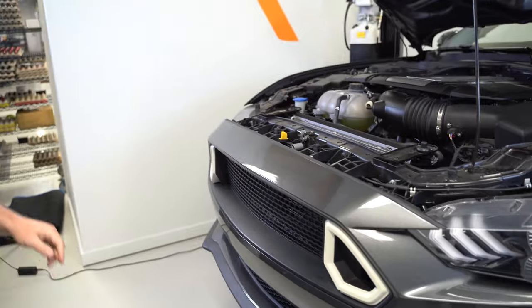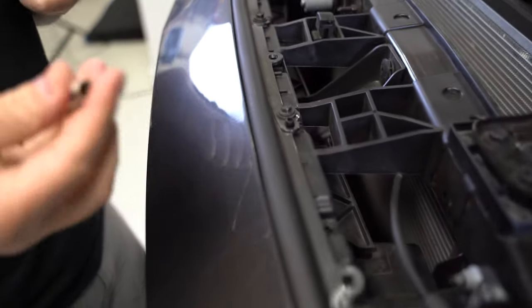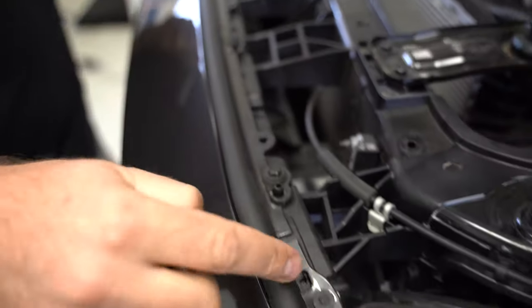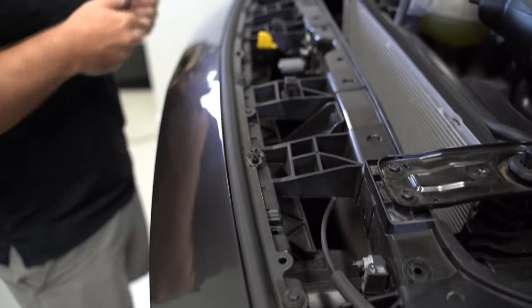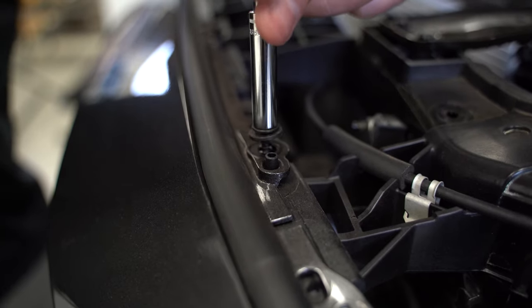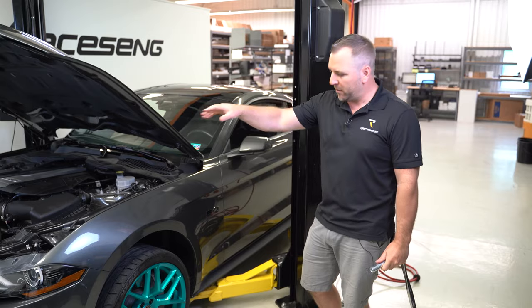Once you have all the cowl fasteners removed, move that part off. Next step is to remove all of the bolts holding the bumper on. You're going to need a five and a half millimeter socket and an eight millimeter socket — the five and a half on the outer side, the inner ones are all eight millimeters. Use a basic ratchet and socket to remove them.